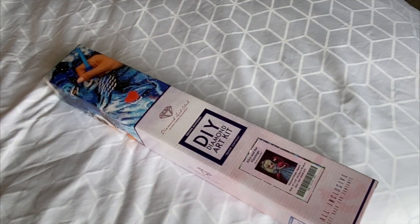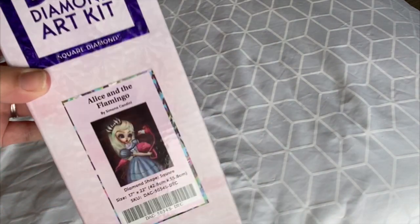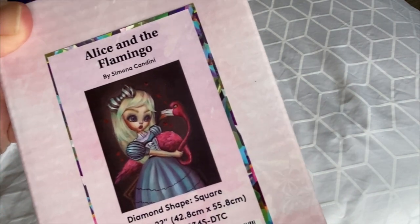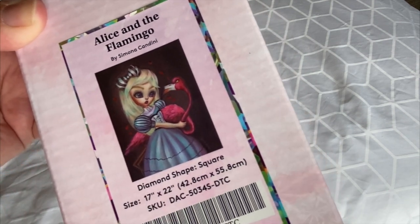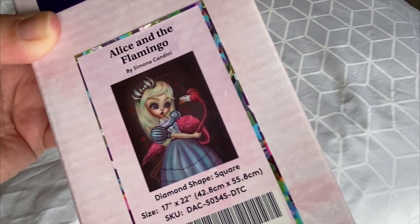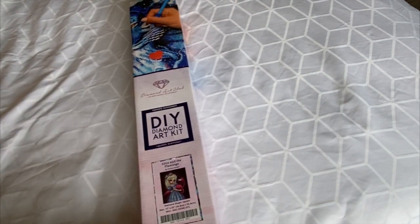Hey, as I mentioned, we are on location, but don't worry — we have natural daylight and we will get up close and personal with this amazing Diamond Art Club piece: Alice and the Flamingo. Let's take a close look. Look at this beautiful picture by Simona Candini. I can't wait to open it and for us to see the amazing artwork and drills.